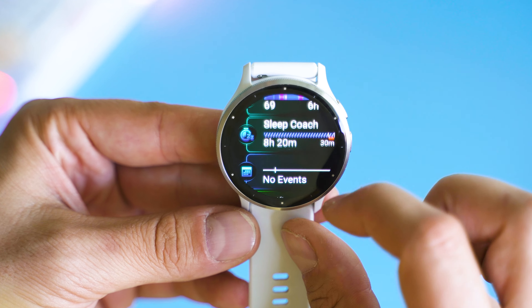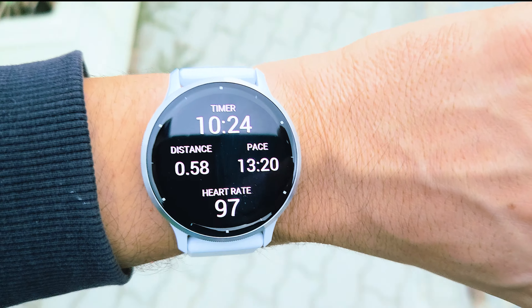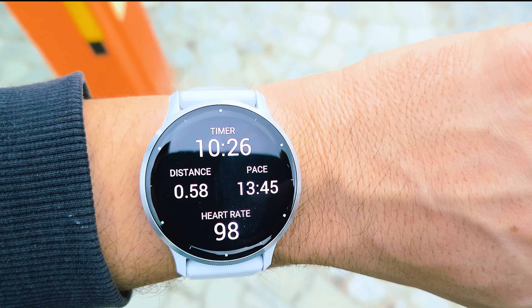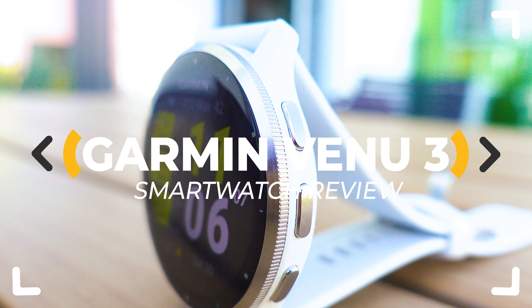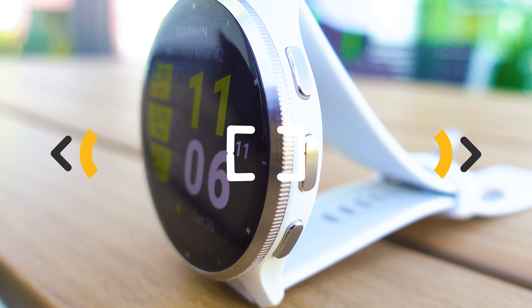Garmin Venue 3 could be the smartwatch masterpiece we all wanted. In theory it offers an extensive sports and health tracking experience combined with a bunch of great smart features — but how about the real-life performance? Let's inspect!